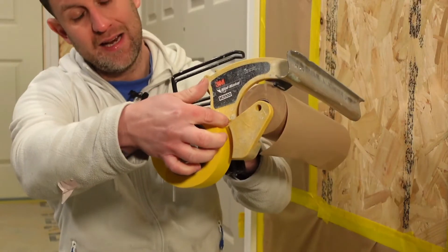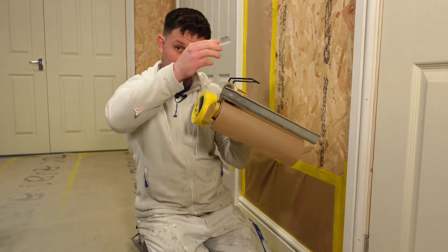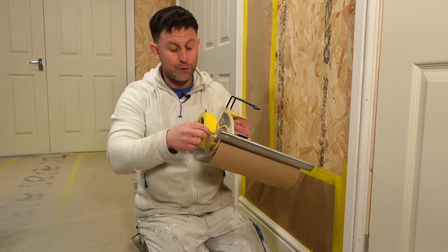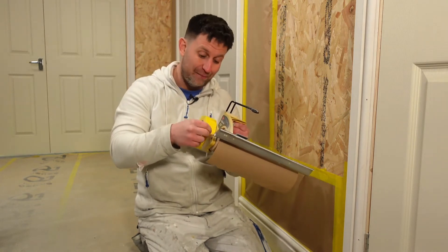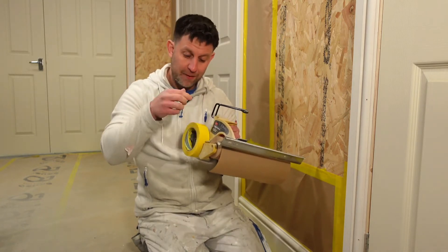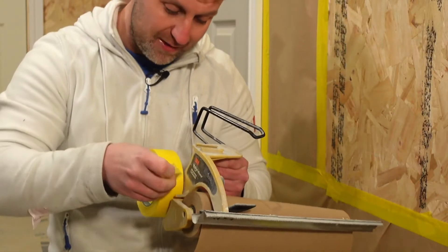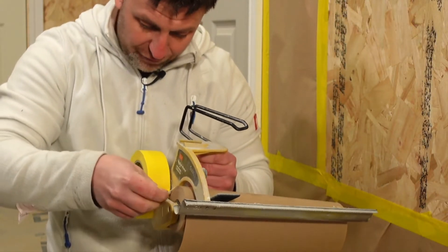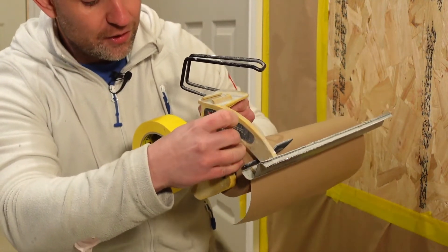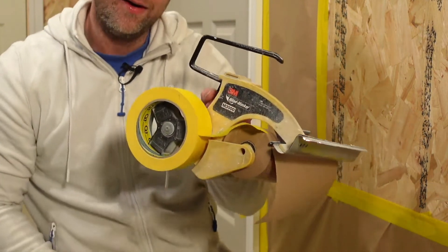If you look here, there's a little lip and it's got an arrow that actually says 'tape' with an arrow going at an angle. Most people don't know about that and they miss it — most of my students never put it underneath there, but that is there for a reason: to keep it all in line. What you're going to do is pull off a bit of tape and just thread it underneath there, like so, and then stick it to the top of your masking paper like so.